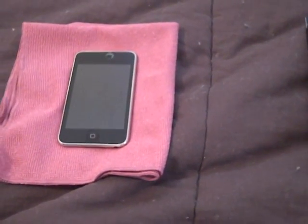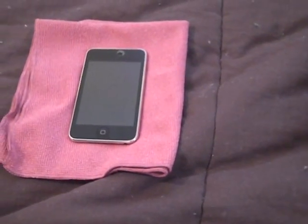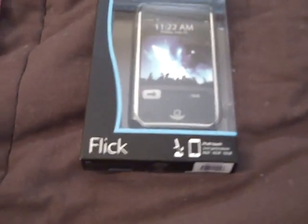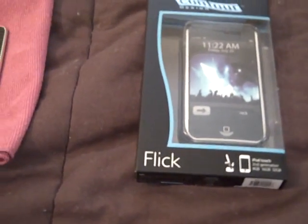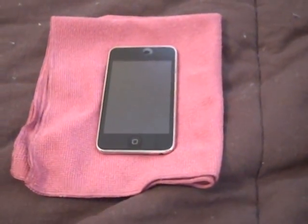Hey guys, how's it going? It's Tom from EverydayGamers.com and I am here today with a review on the Contour Designs Flick — probably Contour Designs' most popular case — for the iPod Touch and for the iPhone 3G. I have the iPod Touch 2G, so that's what I'll be reviewing today.